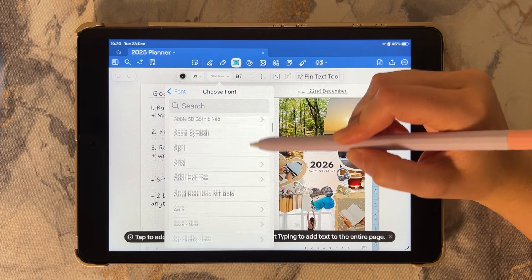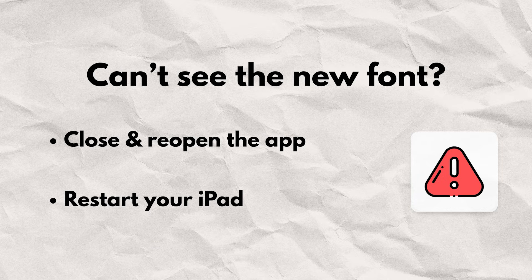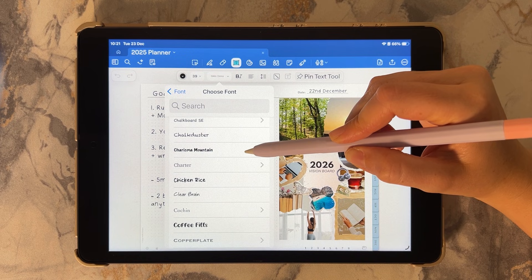Next, open your note-taking app and look for your new font in the font menu. If it doesn't appear right away, try closing and reopening the app or restarting your iPad. Once it shows up, you have two ways to use it.